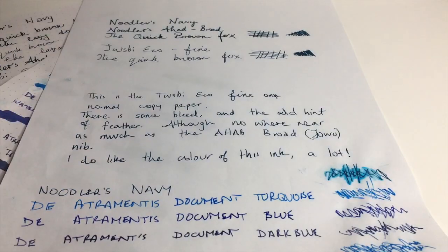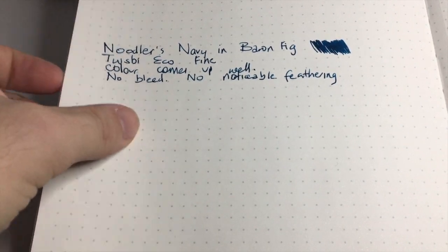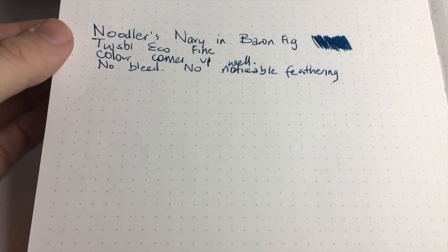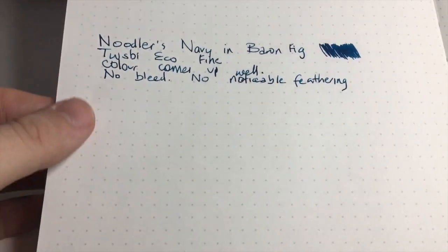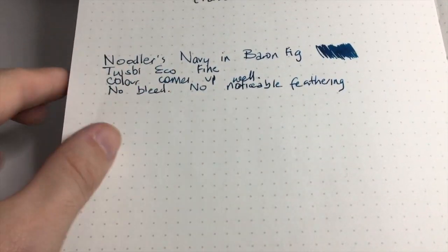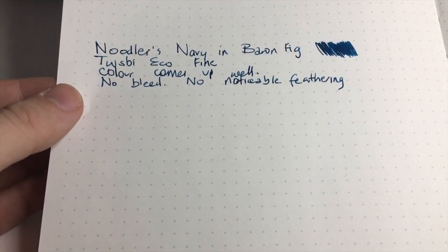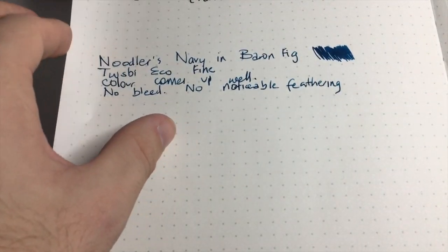Another paper I wanted to show this ink on is paper from the Baron Fig notebooks — my notebooks of choice. I like the texture; it's got a nice toothy quality that provides feedback when writing, and it performs really well with fountain pens. I've done a bit of writing here with the Eco fine nib — no bleed or noticeable feathering. I've put down quite a lot of ink, and looking at the back there's ghosting but nothing has come through. This ink performs pretty well on this paper.